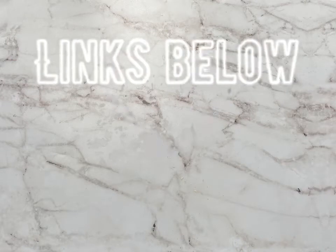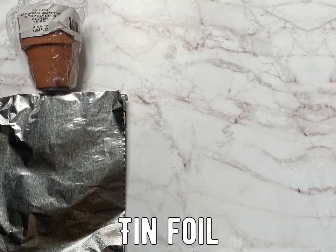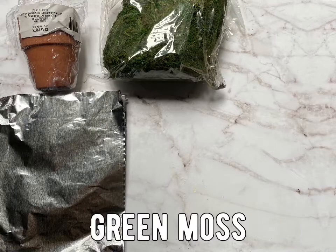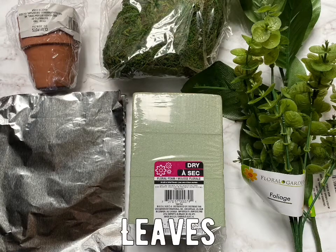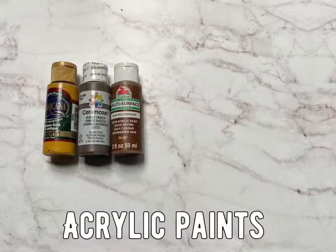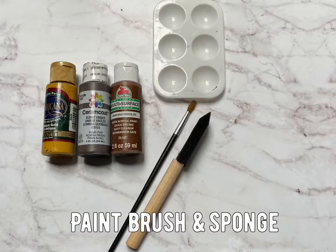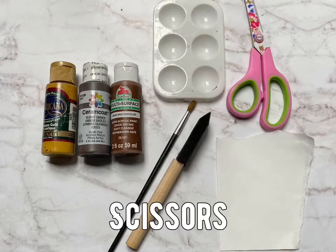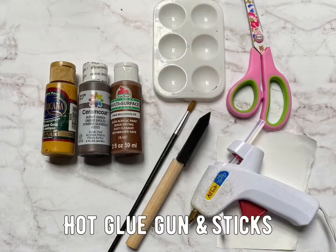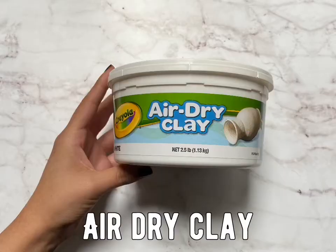Everything will be linked in the description down below. Most of the stuff I was able to get at the Dollar Tree. So first you're going to need a small ceramic pot, some tin foil, green flower moss, flower foam, leaves or any type of greenery, acrylic paint — I'm using gold, dark and medium brown — a paint mixer, paint brush and sponge, a scrap of white cardstock paper, scissors, glue gun and glue sticks, a black sharpie, and I'll be using air dry clay.